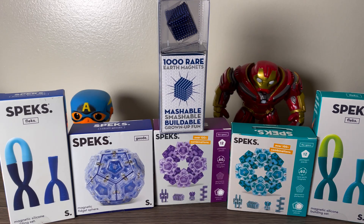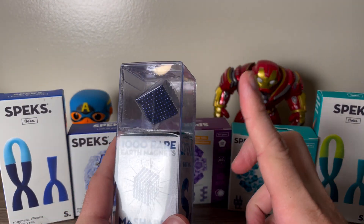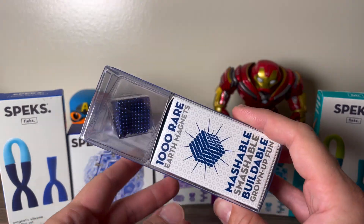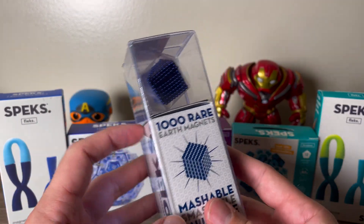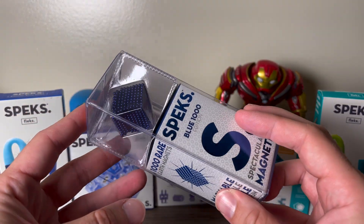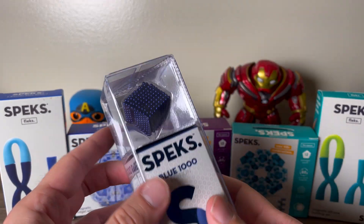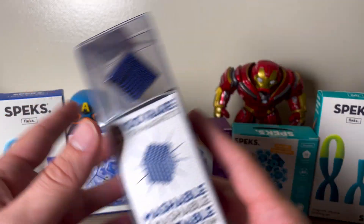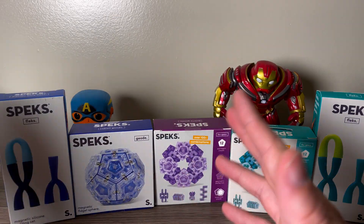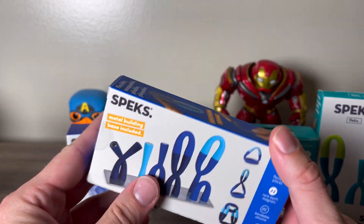We got them all here. I'll drop a link to my previous video playing with these if you want to see more. I've had these for over a year so I can show you how they wore. I absolutely love these. The size of these is definitely an issue, which we'll talk about in another video. Let's check out some of the new products.